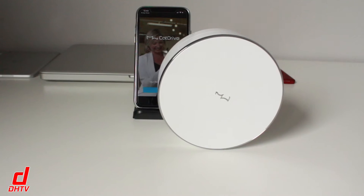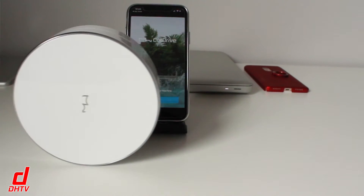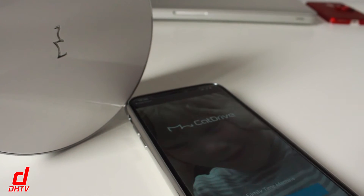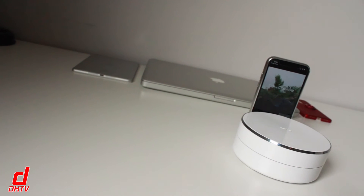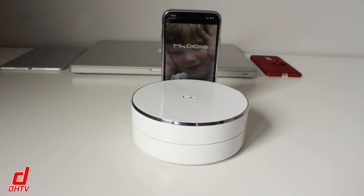Aside from its standard use as a drive, it has some cool features that really put it over the top. For starters, it has multi-user accessibility, meaning you can designate space on the drive to specific users. For example, if you have four or five people in your family, each one can have their own user account with designated space that only they can access, share, upload, and use as their own personal drive.